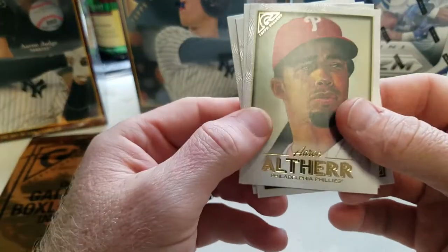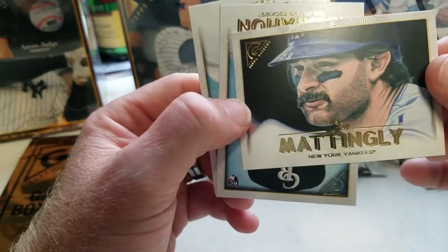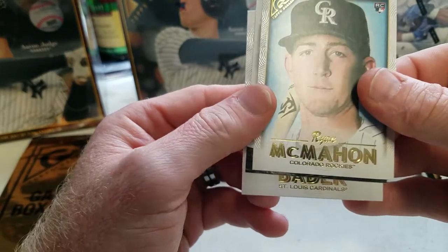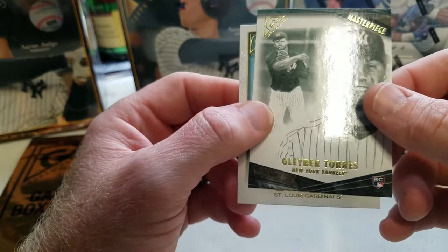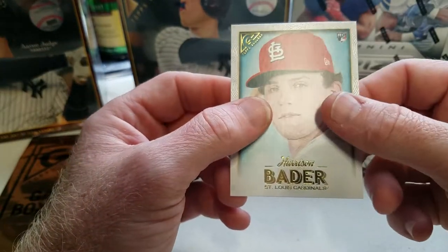Got Aaron Altherr, and look at that — Don Mattingly! Look at that artwork, Don Mattingly. Ryan McMahon, and a Topps Gallery Masterpiece Gleyber Torres insert, and Harrison Bader.